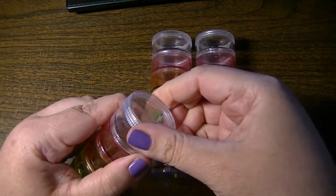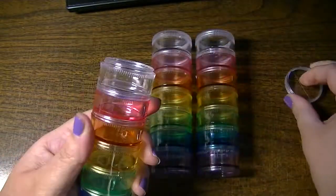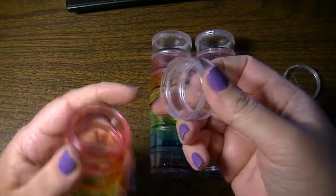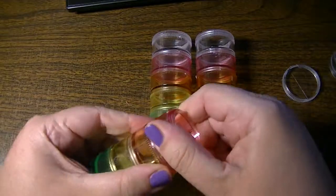The very top one actually is the only one that has the cover. The rest of them screw together and the top one serves as the cover, just like that.